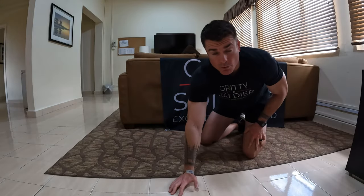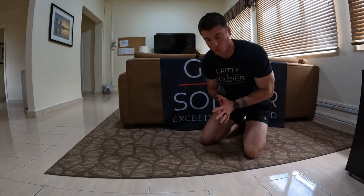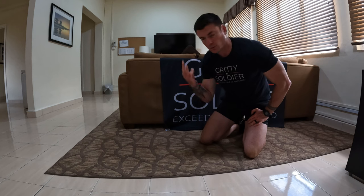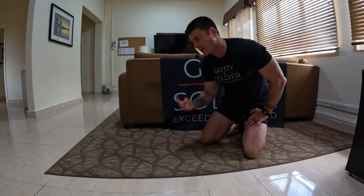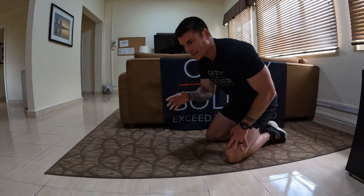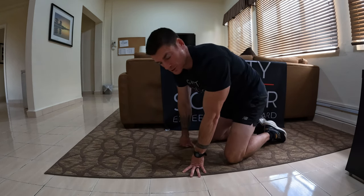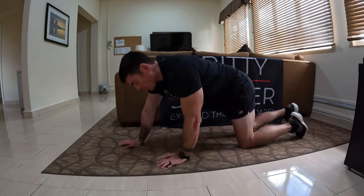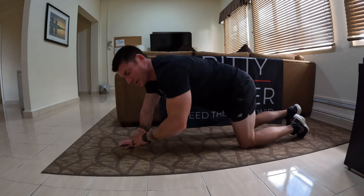Those are my top three alternate exercises to get better at the plank event. Now I want to give you three solid tips — three things I focus on, beyond keeping the right form, to help me get through a 3 minute and 30 second plank. I also have a couple of bonus tips, but those depend on the environment in which you're taking the test. The first two tips are things you need to get right as you start the exercise, or you're just going to screw yourself over.